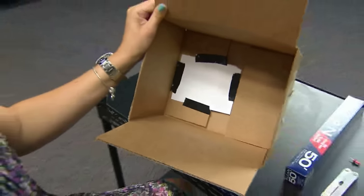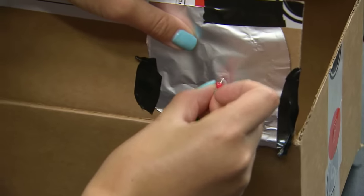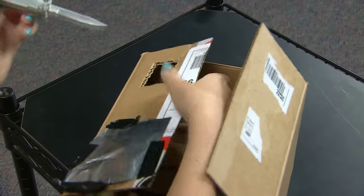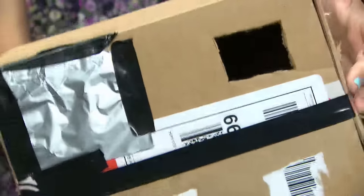First, cut a small piece of paper and paste it on the inside of the box. Next, cut out a hole in the box on the opposite side. Cover the hole up with tin foil and poke a small hole in the center. On the same side of the box, cut out another viewing hole. And that's it! All you need to do now is look through the viewing hole and see the eclipse projection.